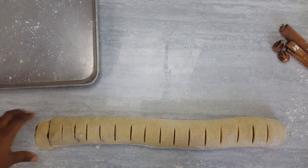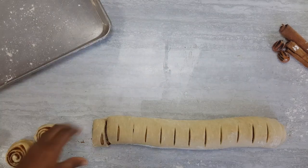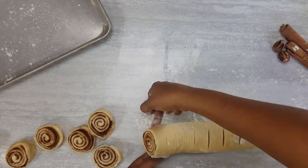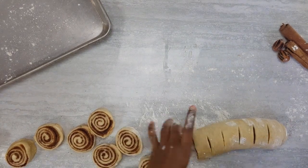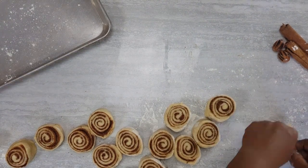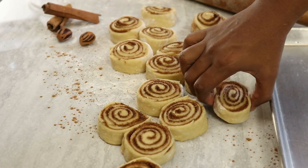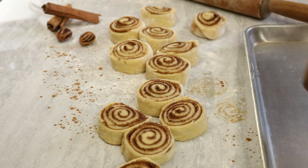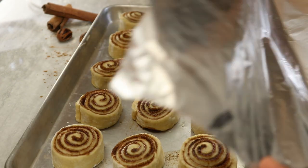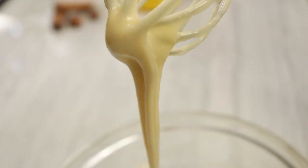This seems like a lot of work but trust me it's worth it in the end. Once you start eating these rolls, you can't stop. We've completed cutting up all of our rolls and now I'm gonna put them in a lightly greased baking pan where I'll leave them to rest for about 50 minutes again. Whilst we set that aside, let's start with our cream cheese frosting.